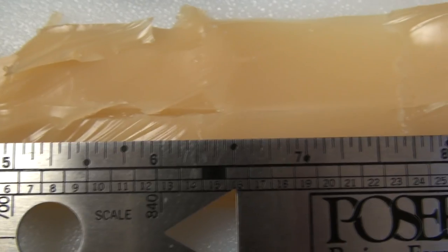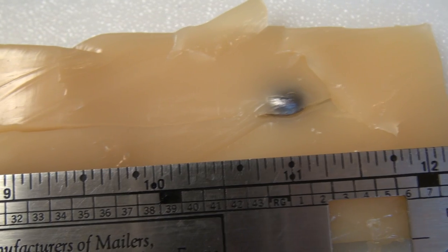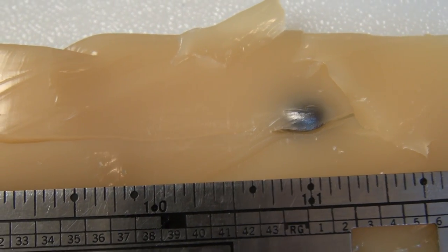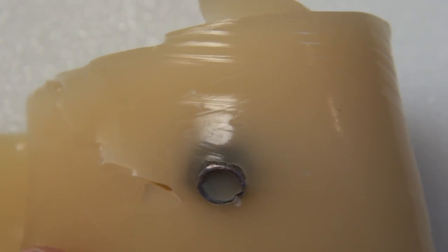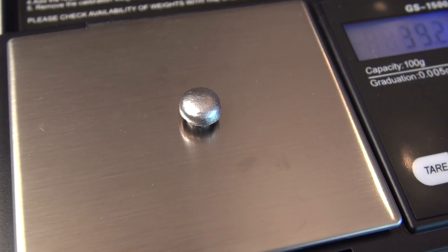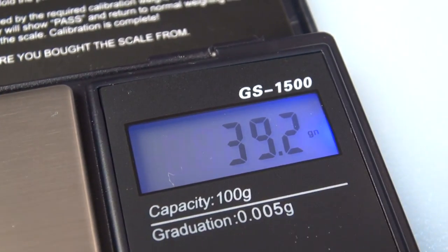The path continues on — you can see it at 7, 8, 9, 10, and right at 11 inches; I'd say about 11 and an eighth. You can actually get a better view of this from the other side of the media. The expanded diameter is consistent all the way around at .351 inches. Retained weight is coming in at 39.2 grains.